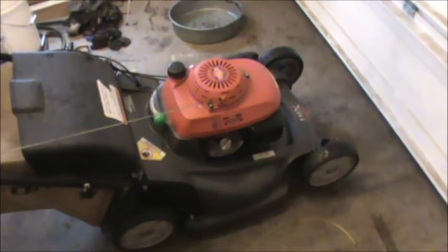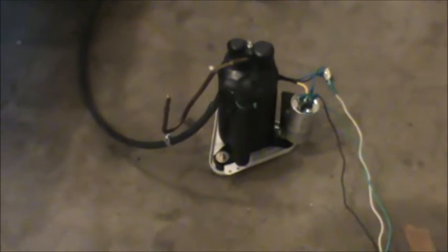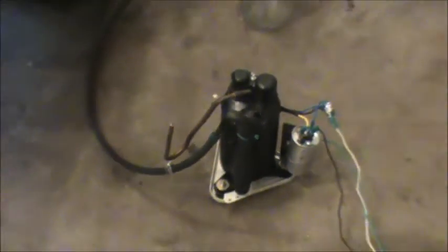So I got to thinking about how I can make an extractor. Recently, if you've been keeping up with my videos, I showed you how I used a compressor from a small dehumidifier and how to power that up. You can use it as an air compressor, and coming out the other end where that black tube is, that side is vacuum. So what I've done is taken the vacuum and hooked it up to a jar.